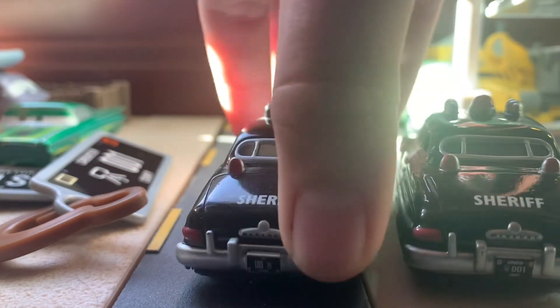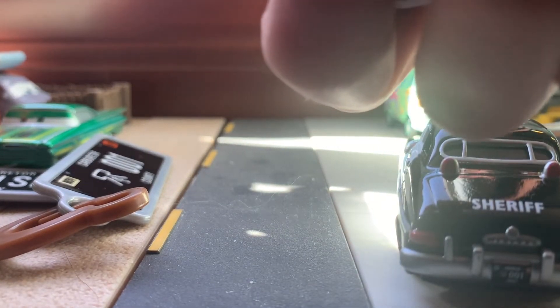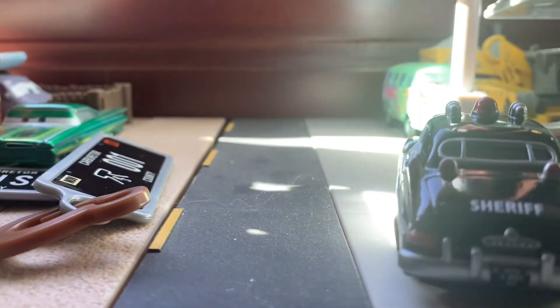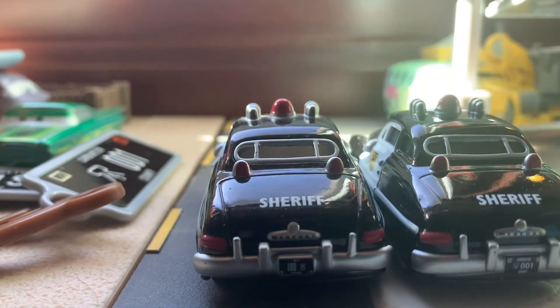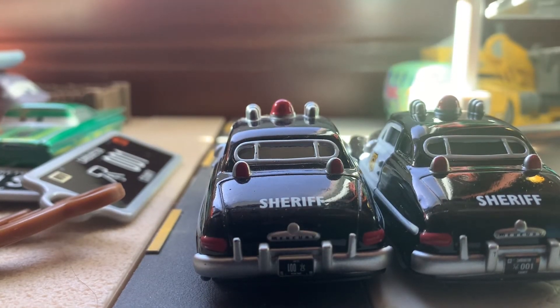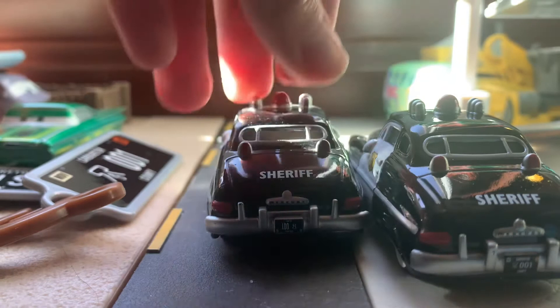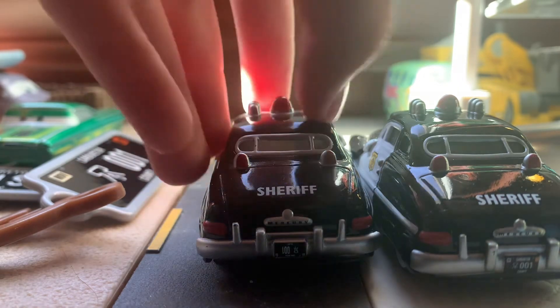Well, actually there is one difference, which is kind of interesting. His license plate — I may have actually gotten an error. Yeah, I think I got an error, which is kind of interesting and also cool. His license plate is backwards — it's upside down. This one says 001, and the one is backwards, so Mattel must have made a mistake on that. I'm not sure if they did it on every one, but it's kind of interesting to see when Mattel makes a mistake like that.